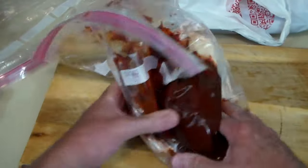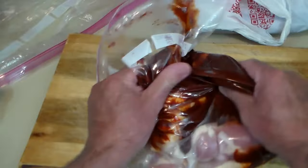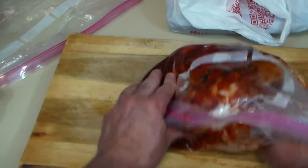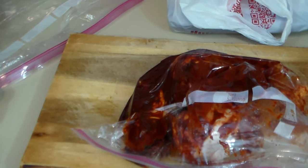Let's massage all these thighs beautifully and put them in the fridge to marinate overnight. I'm going to do the same with a tray pack of chicken legs.